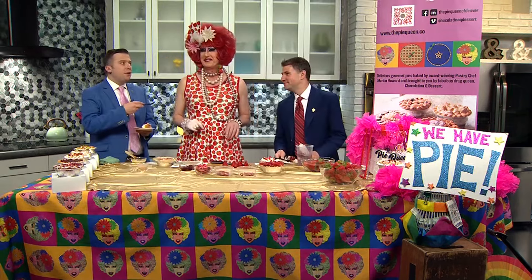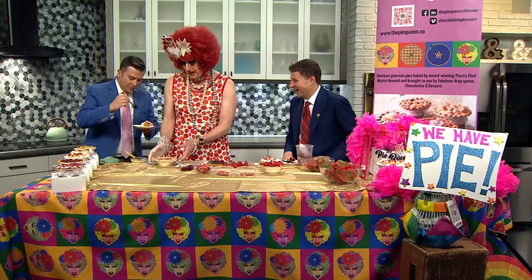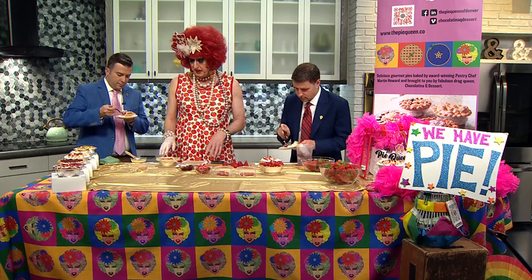We're back here with Pie Queen Chocolatina. We're finally going to get to eat — you're going to get to taste. But while we eat, she wants to demonstrate something. We couldn't be trusted with this. So this is the strawberry rhubarb pie. Rhubarb is just starting to come into season and it's a natural pairing with strawberries.